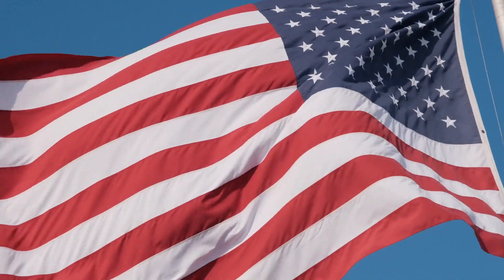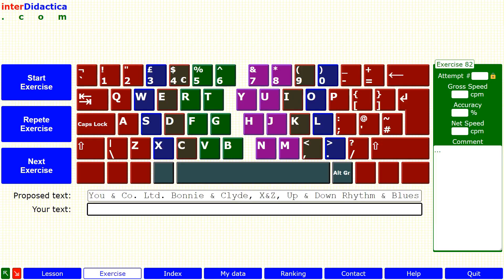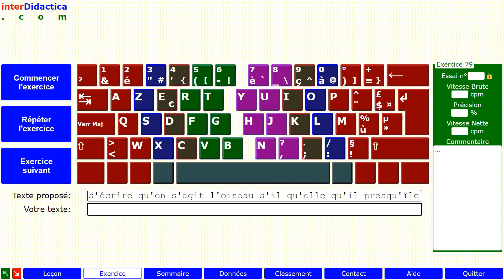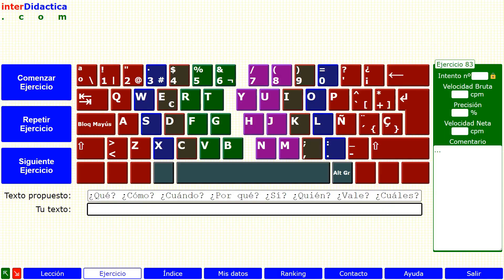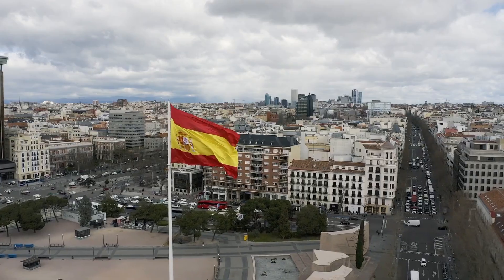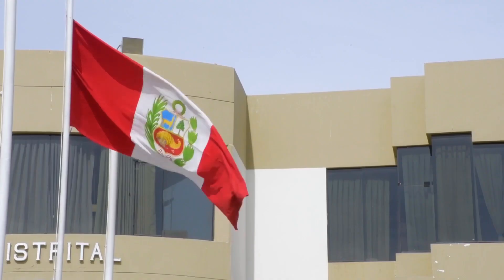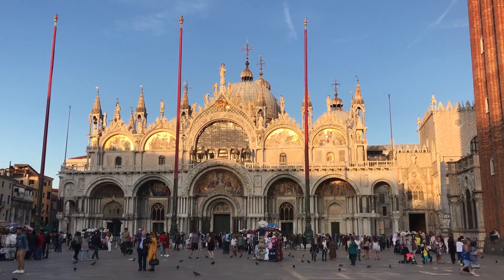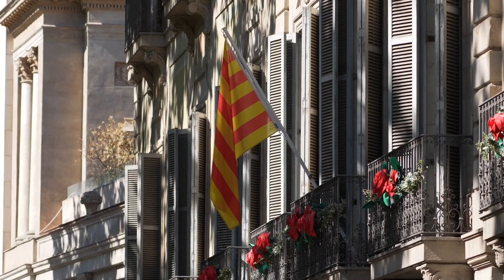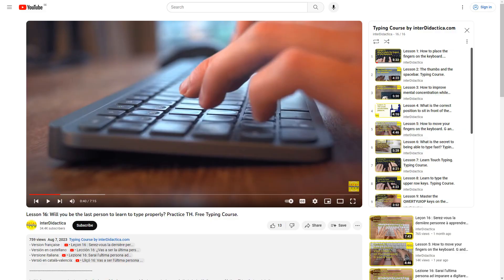This course is also available in English for American and British keyboards, in French for the French keyboard, in Spanish for Spanish and Latin American keyboards, in Italian for the Italian keyboard, and in Catalan for the Spanish keyboard. You will find the links in the description below.